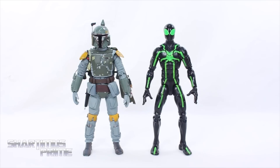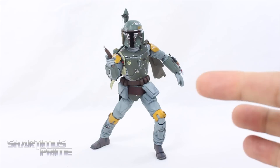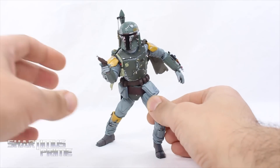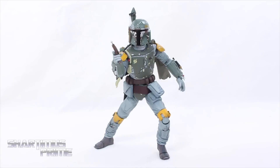Here's Mafex Boba Fett next to the Marvel Legends Big Time Spider-Man. And here's Boba Fett in a fairly dynamic pose utilizing that toe joint — I don't ever remember him posed like this in any of the movies but it's cool that you can do it. It's a very cool looking figure — I do like it. Anyway, I hope you guys liked this review. If you did, please hit the like button and subscribe, hit the notification bell, and you can find a photo gallery at Jediinsider.com and buy my action figures at shardomusprime.net/store. Follow me on social media — links in the description below. Peace.